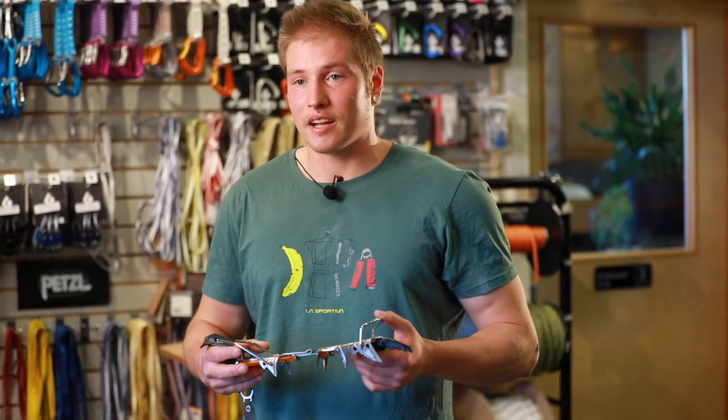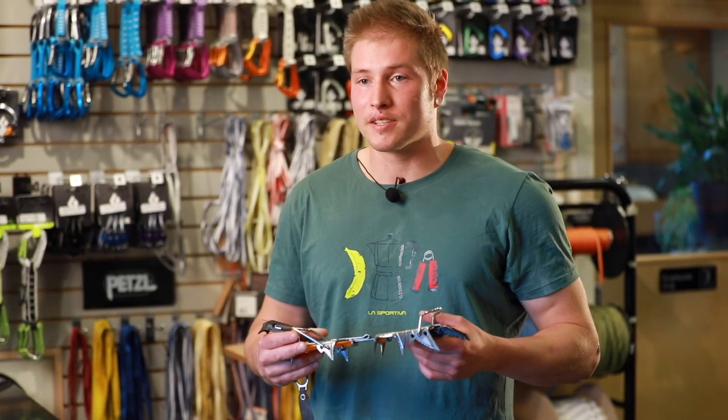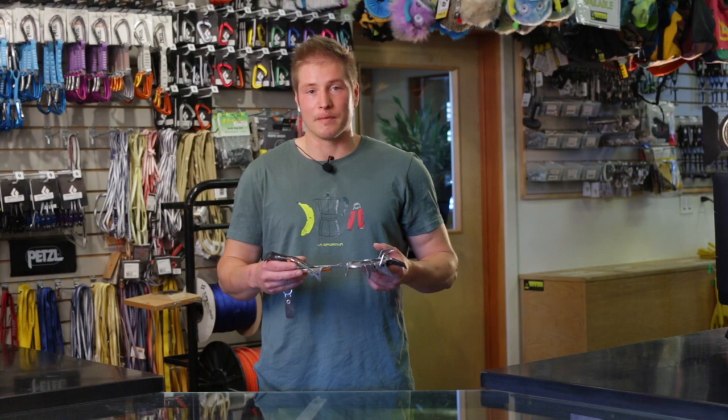Feel free to come ask any of us if this crampon is the right choice for you, and we're happy to help you fit this to your boot to make sure it's the correct choice for your climbing equipment.